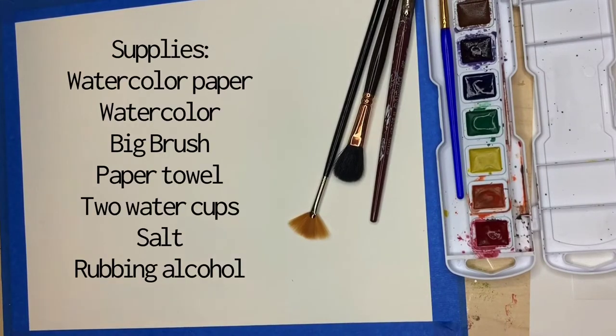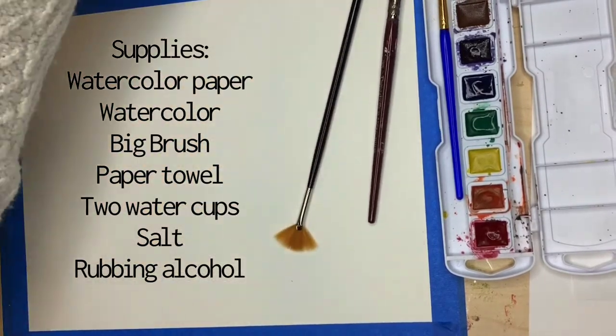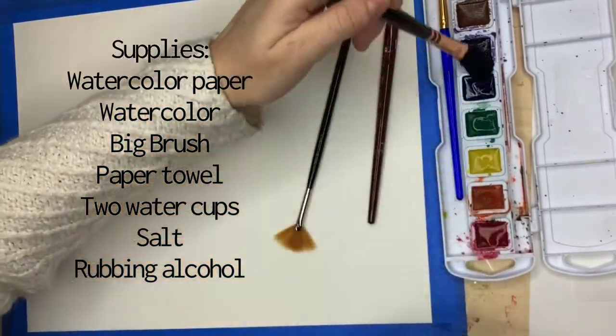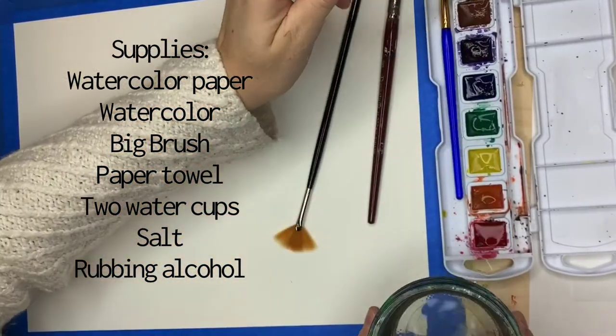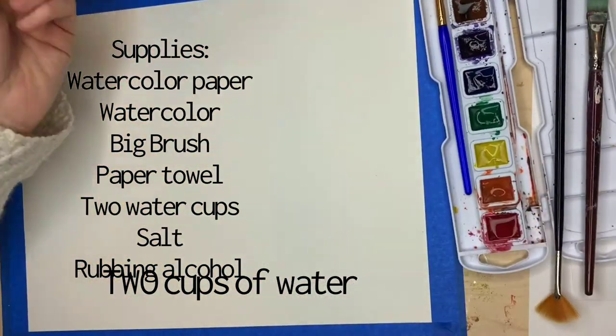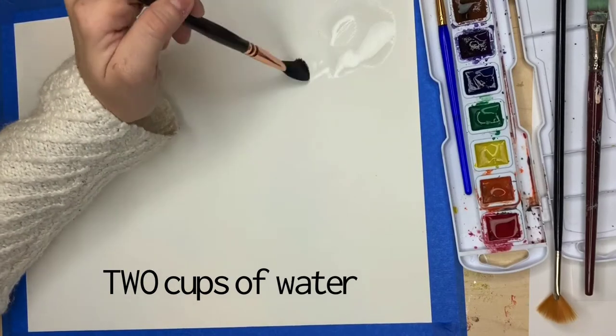Start out with some watercolor paper and some basic watercolors. I'm using Prang, which are basic classroom watercolors, and I'm going to add a little bit of bright pink into those colors. Get them really, really wet. Make sure you have two cups of water — one for rinsing your brush and one for painting with. Tape your paper down. It's going to get messy.